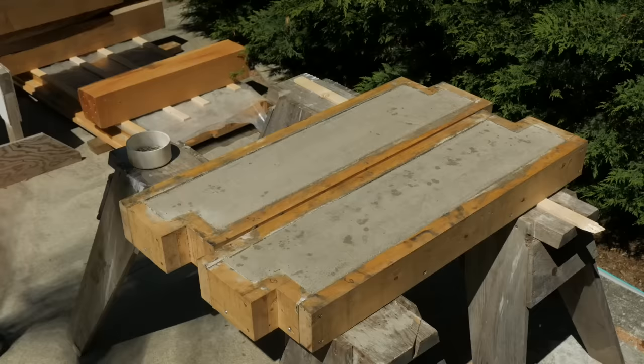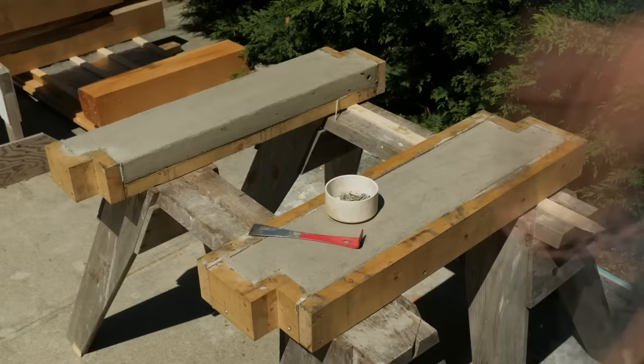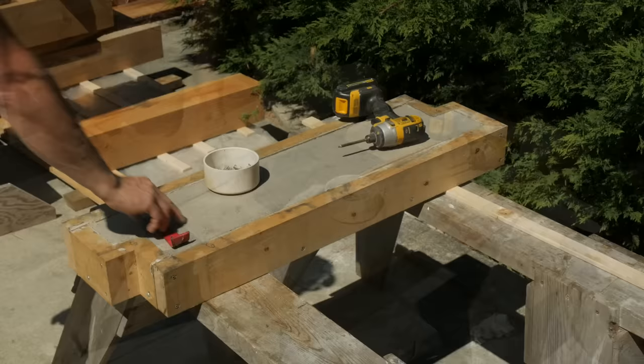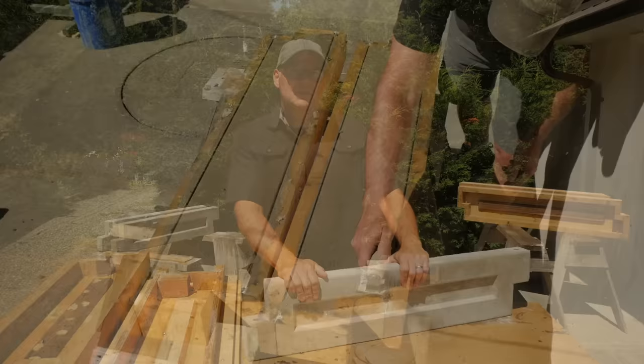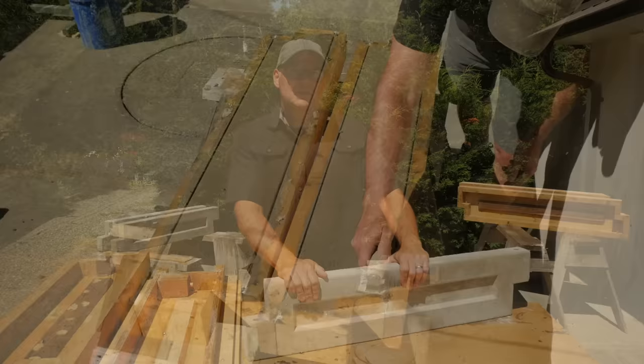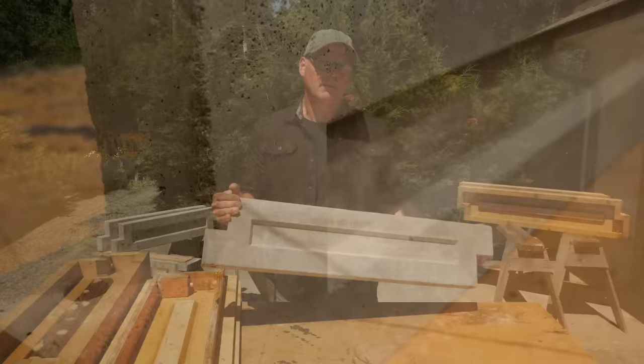These are the vermiculite 36-inch panels coming out of the forms — removing the sides and ends, and then just gently prying the panel free with a paint scraper. The vermiculite blend mixed very well and felt much lighter even in the wheelbarrow, making it easy to fill the forms. It settled well with vibration and had a nice texture while troweling and edging. It came out of the forms easily with a nice smooth finish. It's noticeably lighter than regular concrete, and I think it would be very durable. It weighs, on average, 38% lighter than regular concrete.